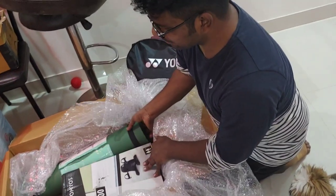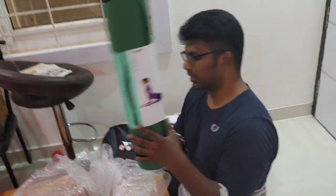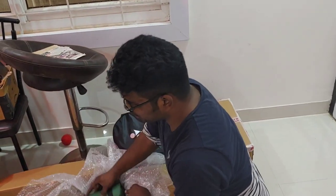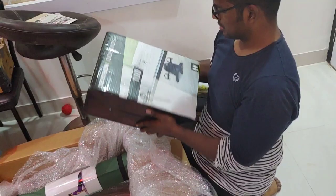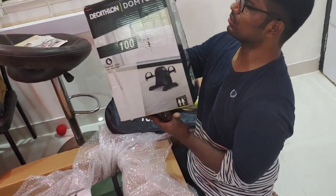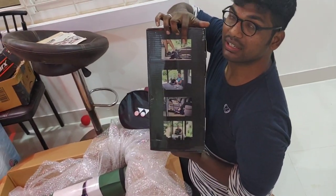And we got a yoga mat, and we got a skipping rope, and a cycling kind of thing — nice! So when you are working, you can just do cycling and be active.